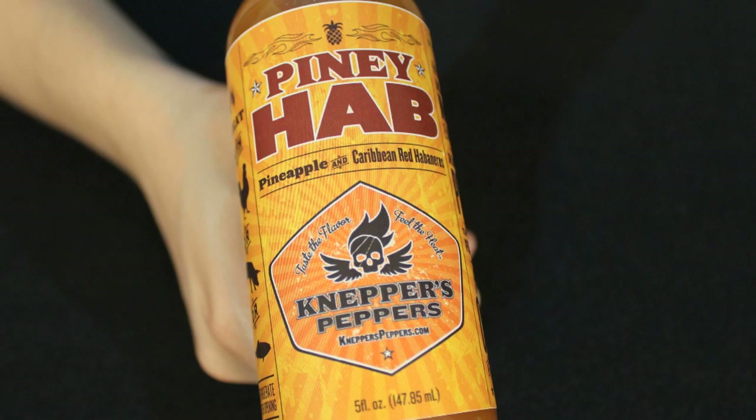Hi, I'm John from heataddicts.com and I'm Julia. Today, after a break for a week, we're back doing another review. Today our review is gonna be Piney Hob from Neppers Peppers. This is yet another one we've reviewed from him — we've tried the Habermelon before, we tried the Seventh Circle, we love both of them. We love pineapple, we love habanero, so we're gonna see what's going on with this one.